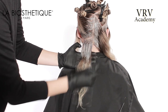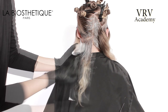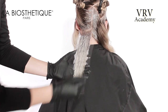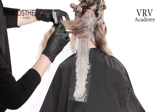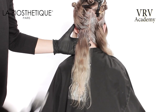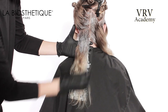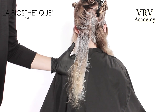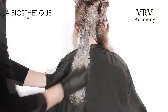Toward where the root application ends, a medium color is now applied to the middle ends and to the ends. Above this section, a horizontal parting is taken. Apply the medium color toward the root application ends and up to the mid-lengths.